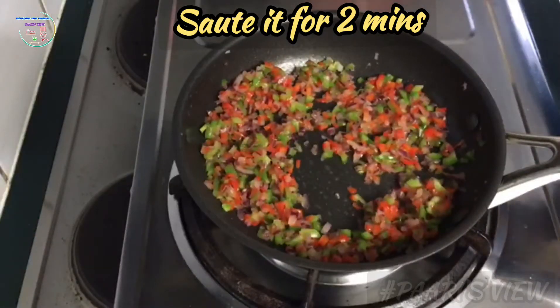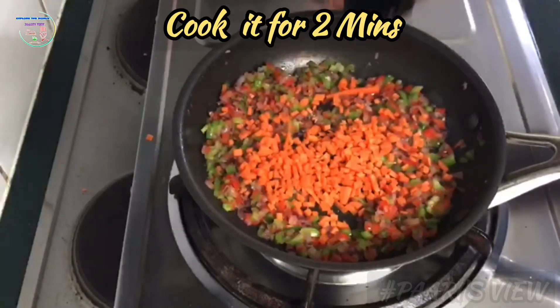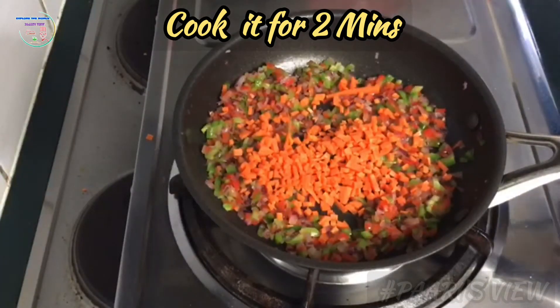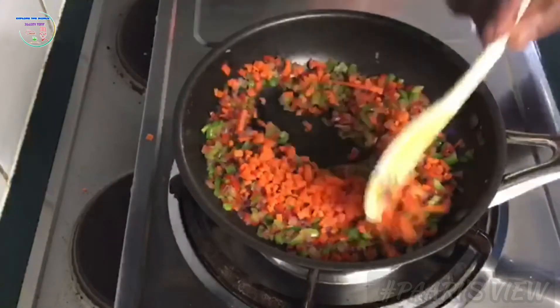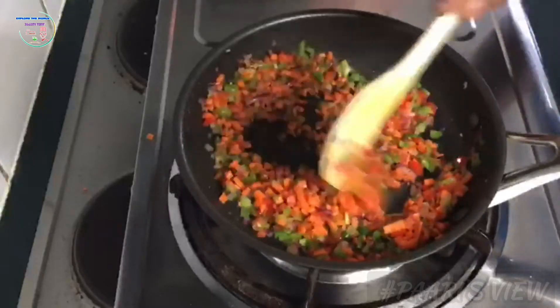Then add the carrot. Now let's cook it on a slow flame. You can cook the carrot on a slow flame. Then add green peas, then add the sweet corn.